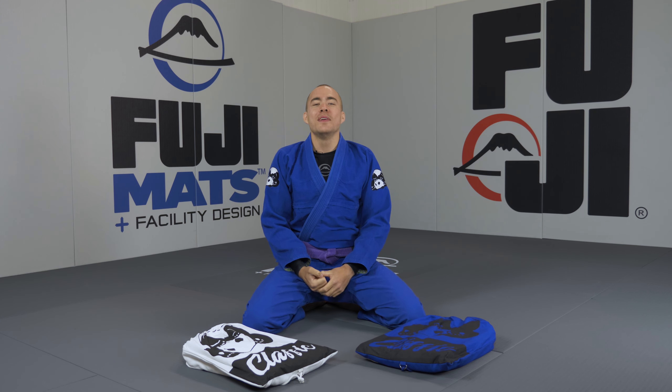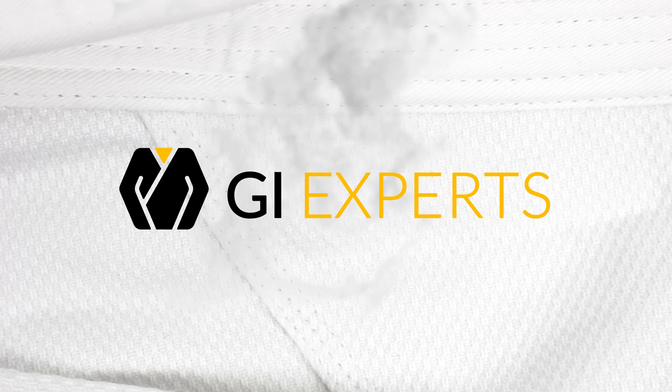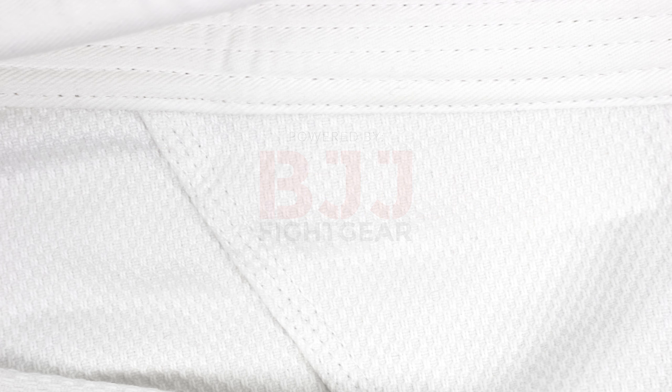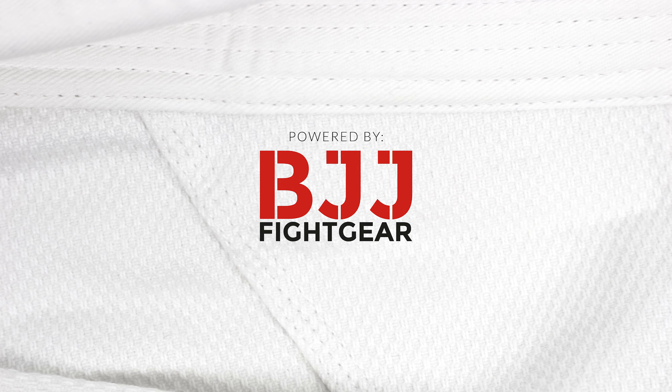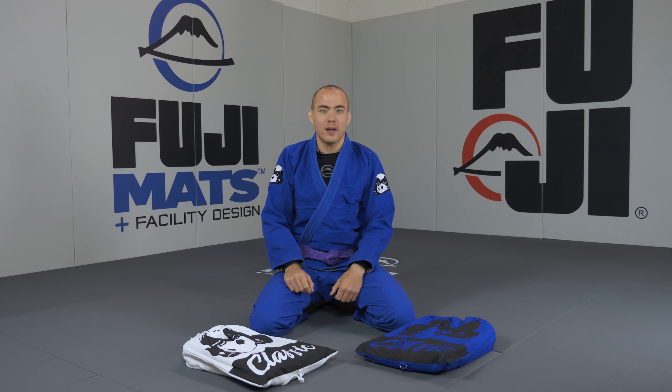In this video I'm going to do a quick gi review of the Inverted Gear Classic gi. The Inverted Gear Classic is a basic middleweight gi with some well thought out features.